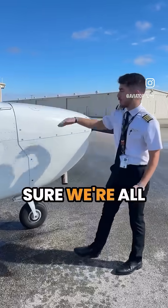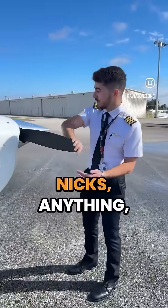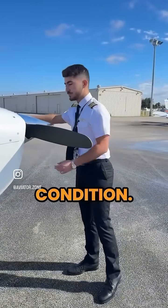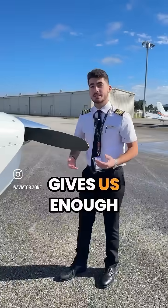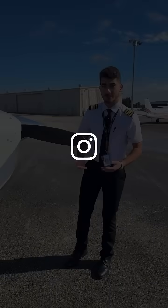Once we check the oil and make sure we're all good, we move to the front of the aircraft to make sure our propeller has no nicks, no rust, no paint chips, and is in good condition. In the front we also have our alternator belt, which we have to check is tight. The alternator gives us enough electricity and recharges our battery during flight and powers all of our instruments.